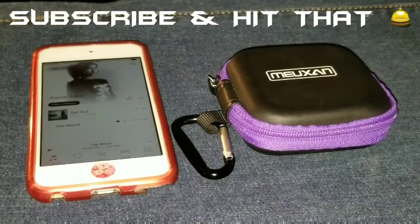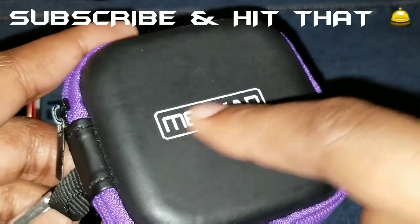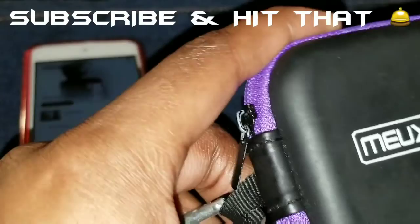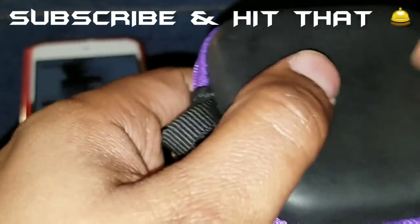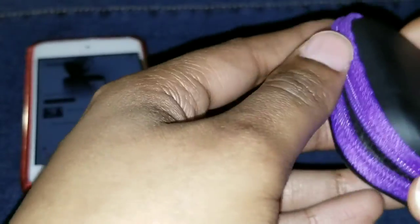What is up ladies and gentlemen, Lynn here with a review for you all. We are reviewing two products today: the Meuxin — I'm not sure how to pronounce it — the 8-pack earbud case mini storage carrying pouch with carabiner, and we are also reviewing the PWOW earbuds.